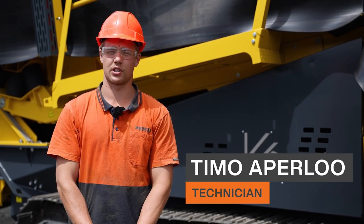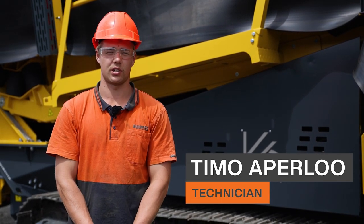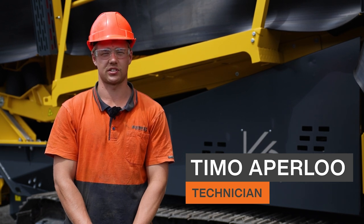Hi, I'm Timo, a technician from Equip2, and I'm here to show you guys how to unfold a K6 screen.